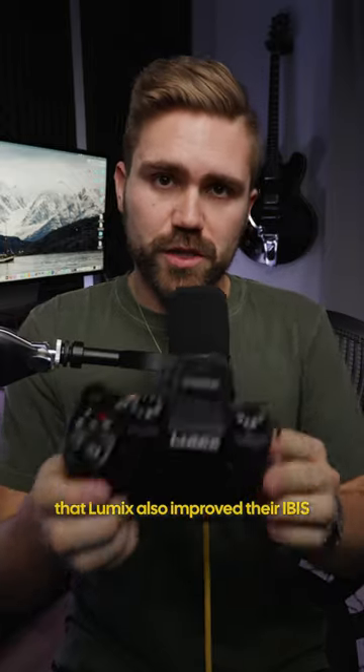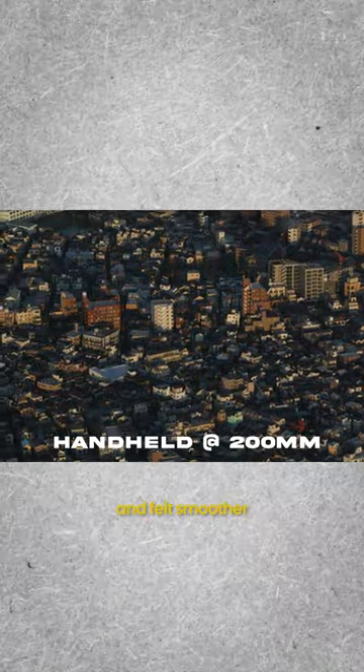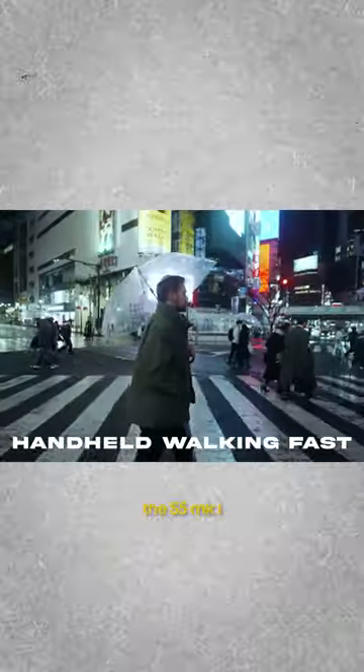A big thing that I noticed is that Lumix also improved their IBIS in this camera. While I was shooting with it handheld, the footage did look and feel smoother than the previous version, the S5 Mark I.